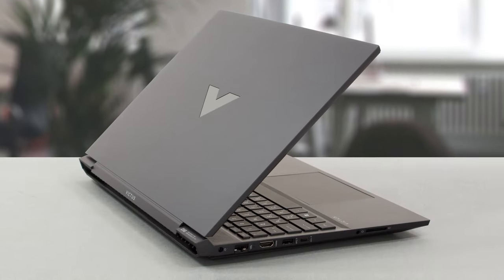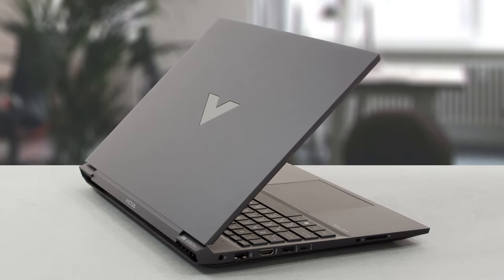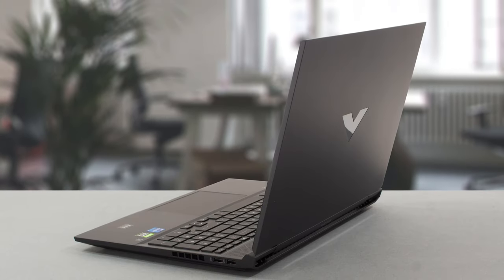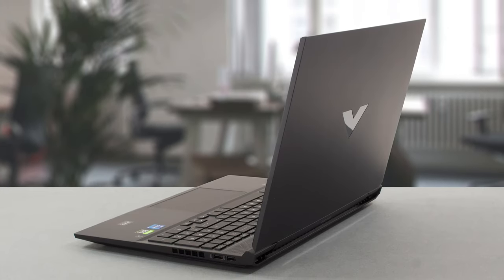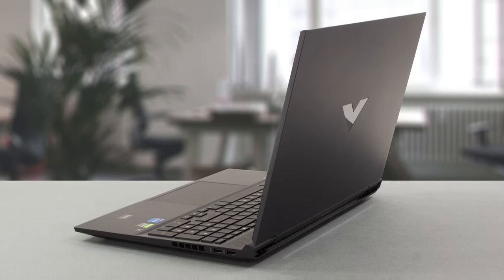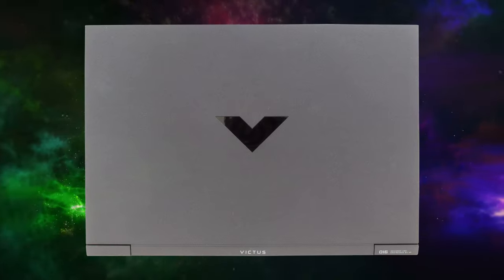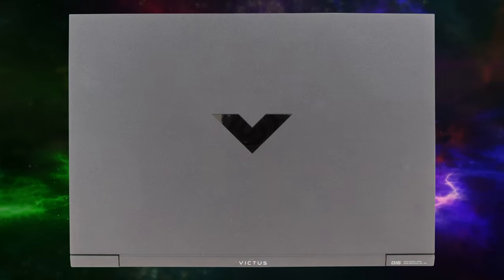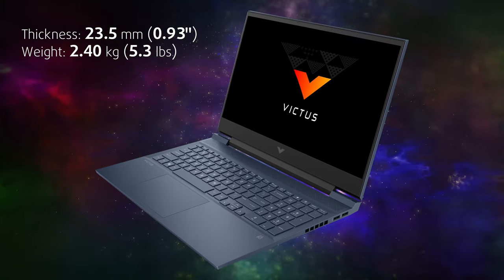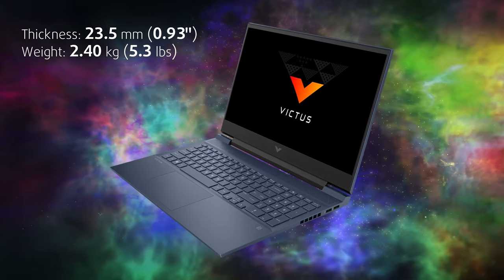The laptop is all made of plastic, which is all well and good. However, the build quality and rigidity are lacking. The lid wobbles a lot, a result of flimsy hinges. On the other hand, the laptop looks really good, with a sharp design suitable for an office setting. There is a glossy V logo on the lid. Portability isn't a strong suit of the Victus, as it weighs 2.4kg and has a profile of 23.5mm.